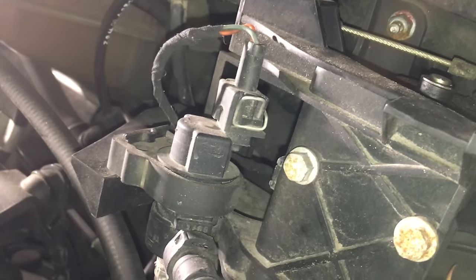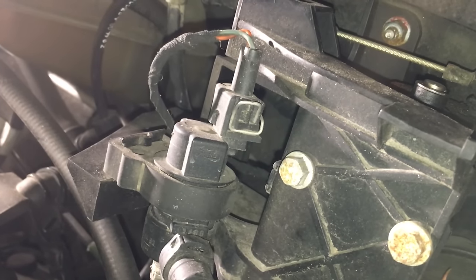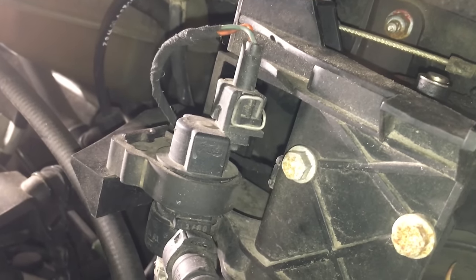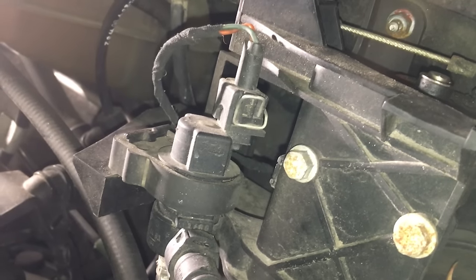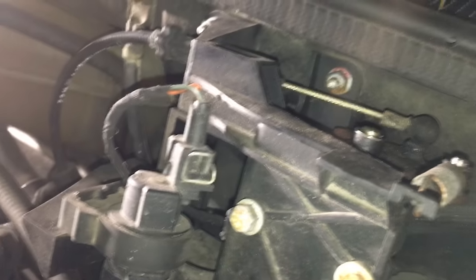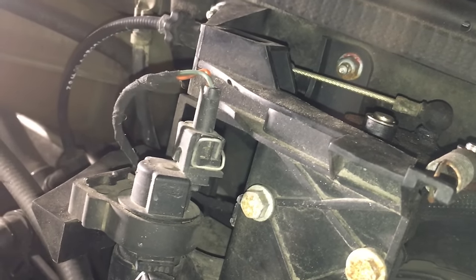Do this once or twice a year — that's it. Go in the car, put the key in, turn the ignition to the second click where all the lights come on before it starts, leave it for three minutes, turn it off, pull the key out, put the key back in, start and go. You don't have to open the hood at all to reset the idle.